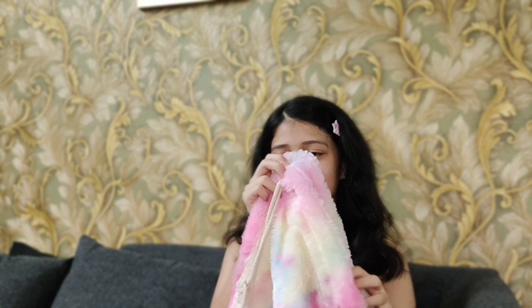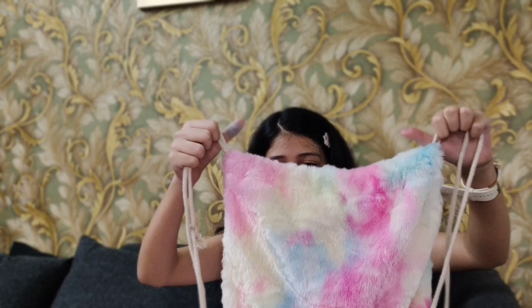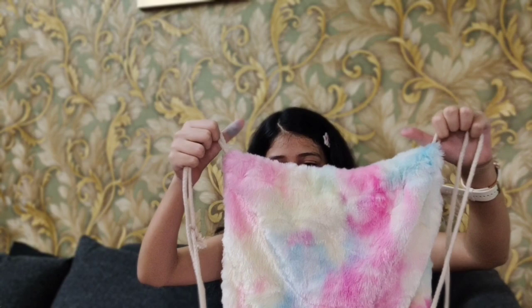This is definitely my favorite thing in the whole haul. This is a full fur pastel drawstring bag. I am so happy to get this — I am going to put all this stationery in it and show my friends! You pull it like this and it takes the shape of a potli bag. It is just super pretty.